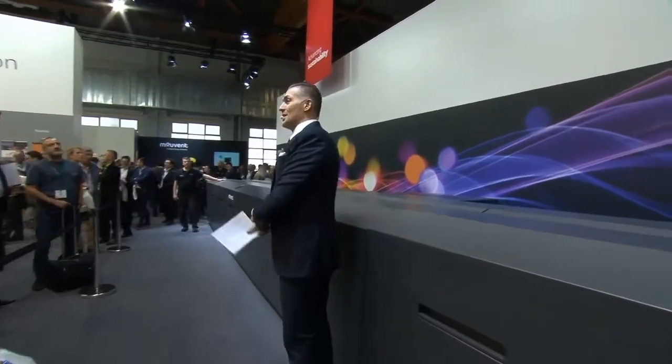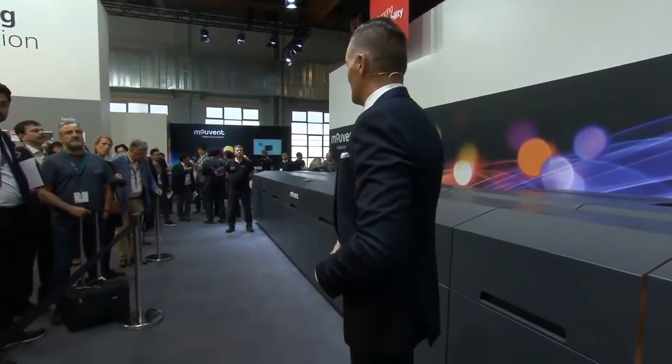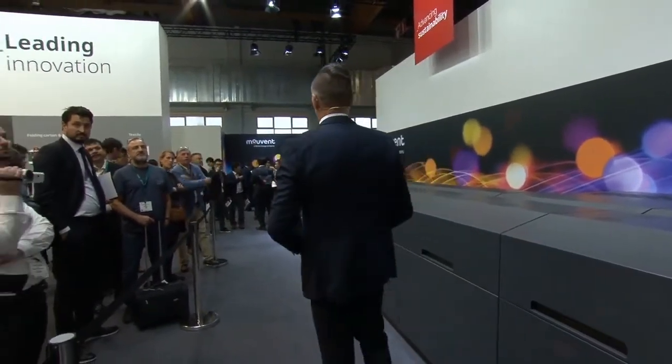Good afternoon ladies and gentlemen. Welcome to Bobst and welcome to another exciting presentation of one of our innovations. Good to see that there are so many people at our booth right now. Good for you that you're about to see what I'm going to show you.